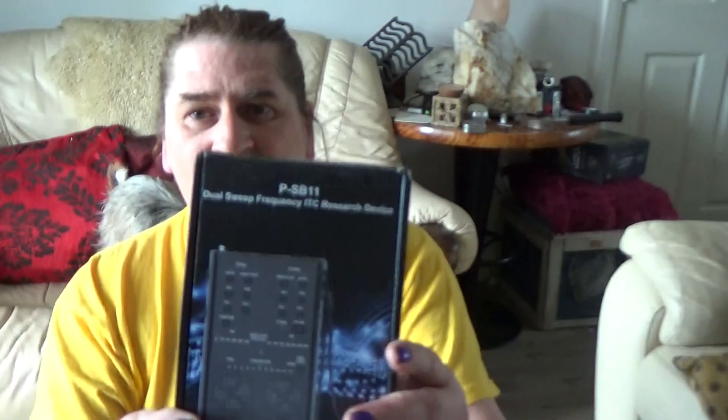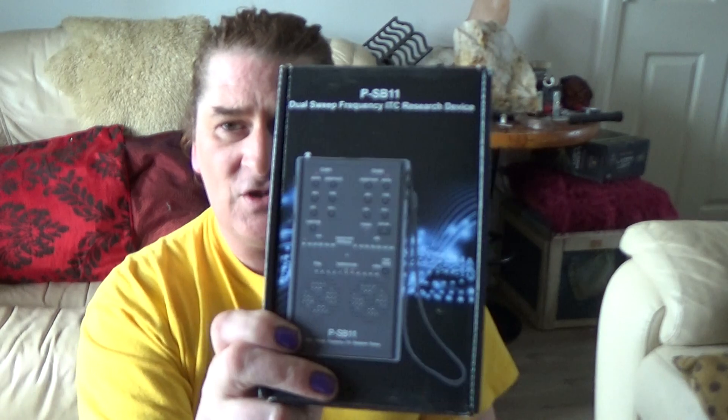That's a clue to what I have in the box. Here we go — that's the empty box. Here we go, it's an SB-11 Spirit Box! You would have seen these in Ghost Adventures and some of those paranormal TV shows.